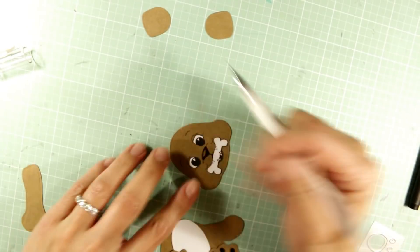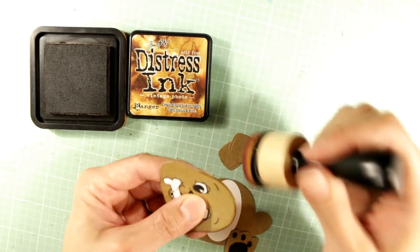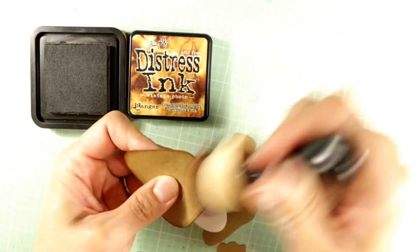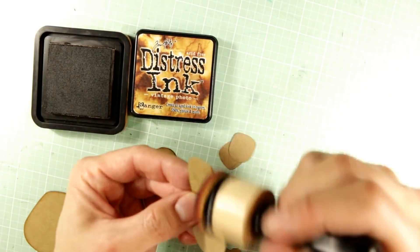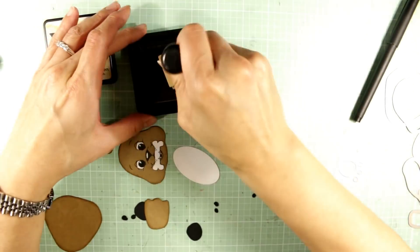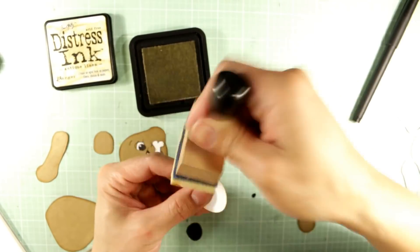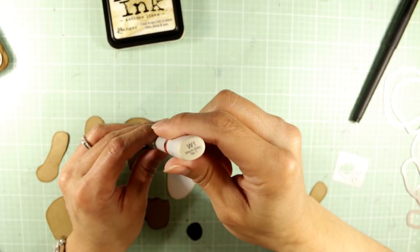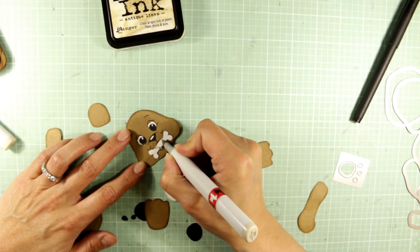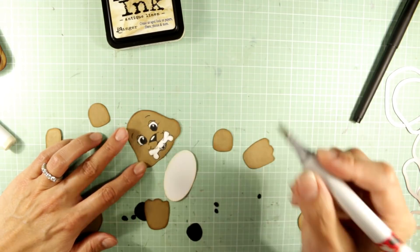Now I'm taking a white Signo pen to get that white highlight onto the little nose. Now I'm going to ink the edges of all of the craft cardstock die cut pieces — I just wanted to show the process so that each of the pieces stands out one from another. For this I'm using Vintage Photo Distress Ink. For the belly, I didn't want it to be stark white, so I decided to ink the edges with antique linen, which adds a nice little hue. Now I'm taking a warm gray — this is a W1 — and just putting in some shadowed areas on this little bone that the puppy is holding in its teeth, so it has a little bit of dimension to that bone rather than just looking plain white.